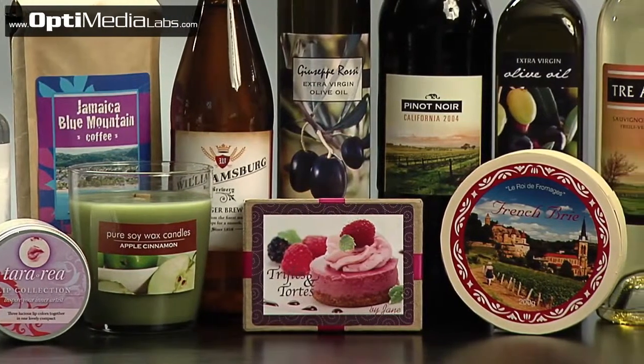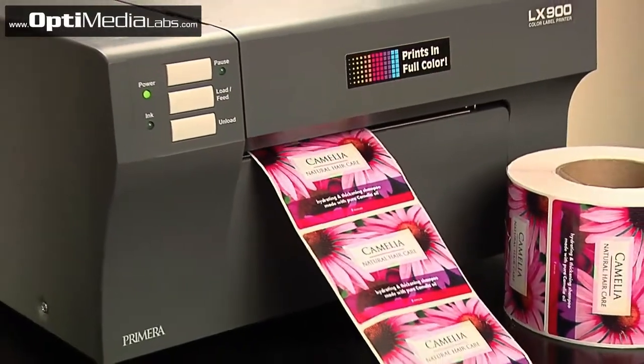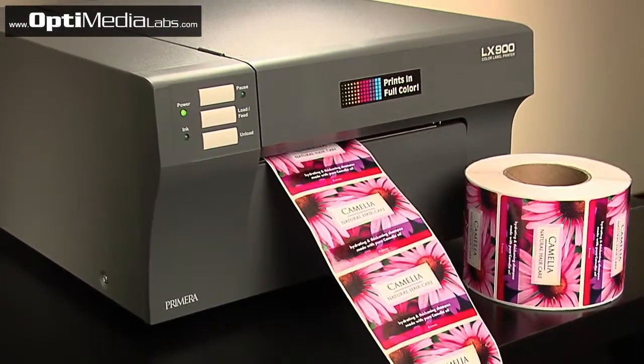From water and wine bottles to all kinds of specialty foods, candles, gifts, and private label goods, Primera's LX900 delivers the highest quality short run labels for a fraction of the cost of outsourcing.